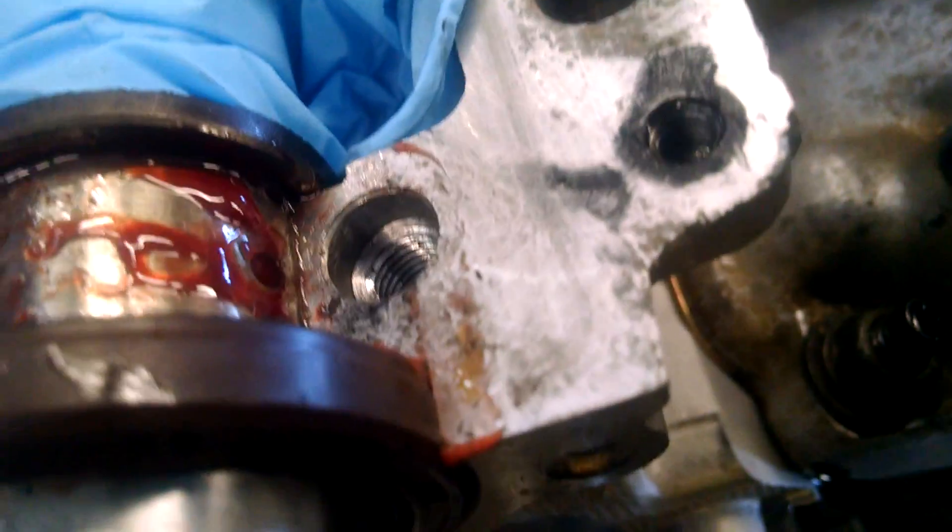You can see the helicoil — or this is pre-helicoil. Those are just the threads. So it's ready for the coil.